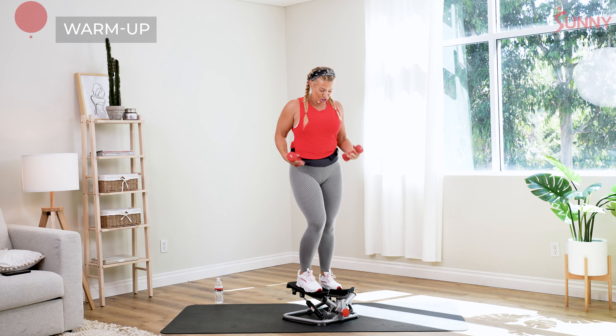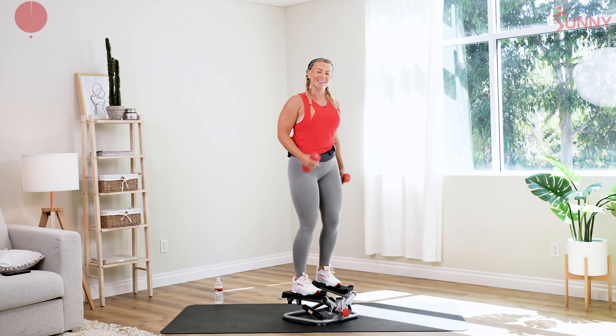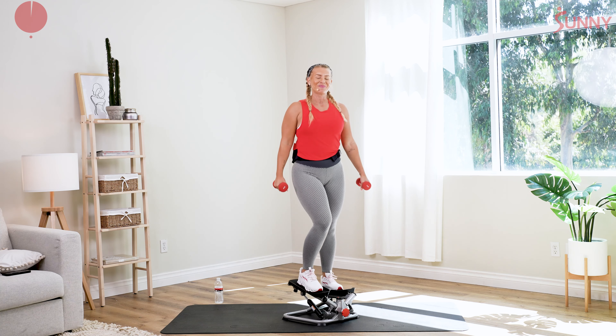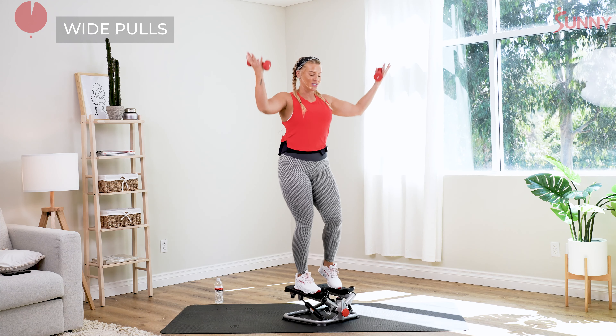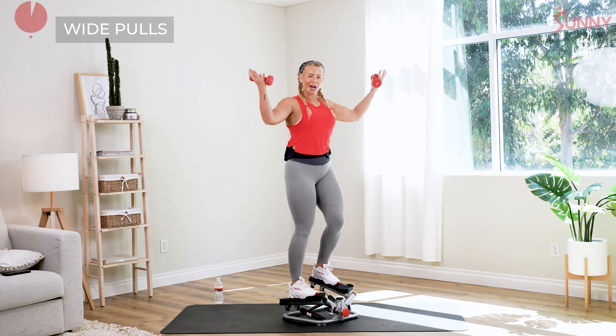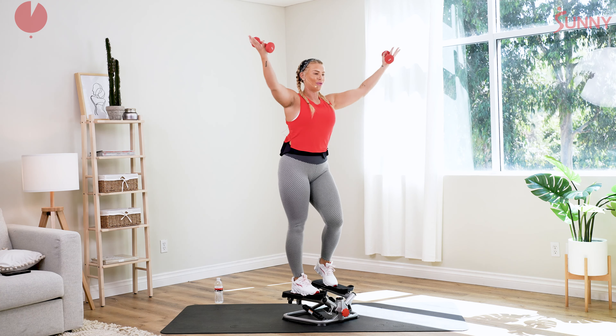Roll those shoulders back. Just slowly start to move those feet. You can start to drive the heels down, activate those glutes, the legs — perfect. We're gonna take those arms out nice and wide, go for those back pulls. Start to move those feet a little bit quicker. Really drive that heel, keep that core nice and tight. Beautiful, extend those arms, move those feet.